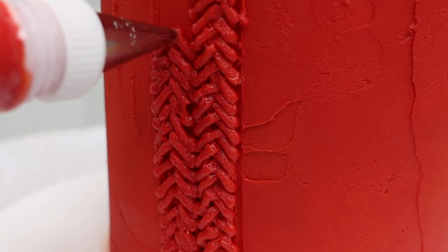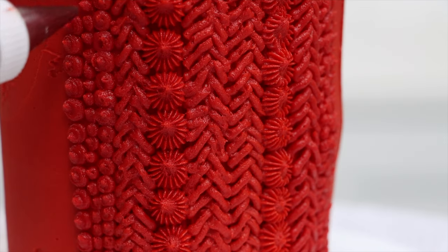I'm going to share my most useful hacks for tinting frosting for tricky colours like black, red and navy.